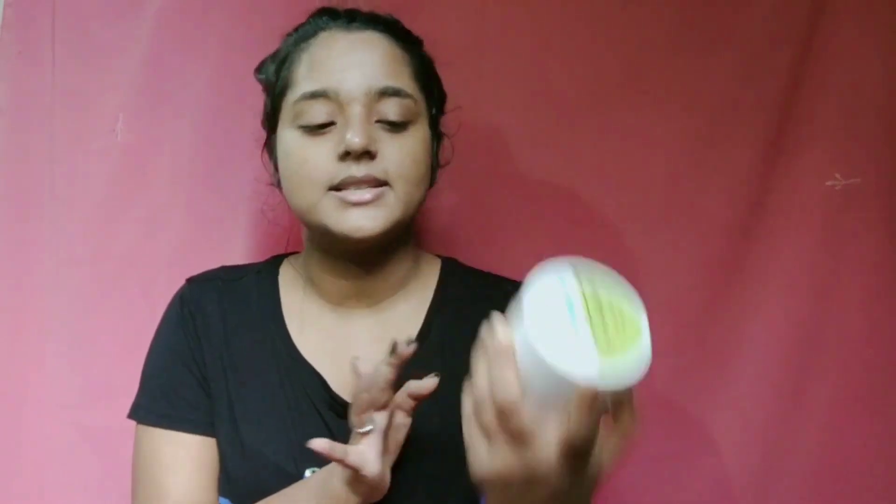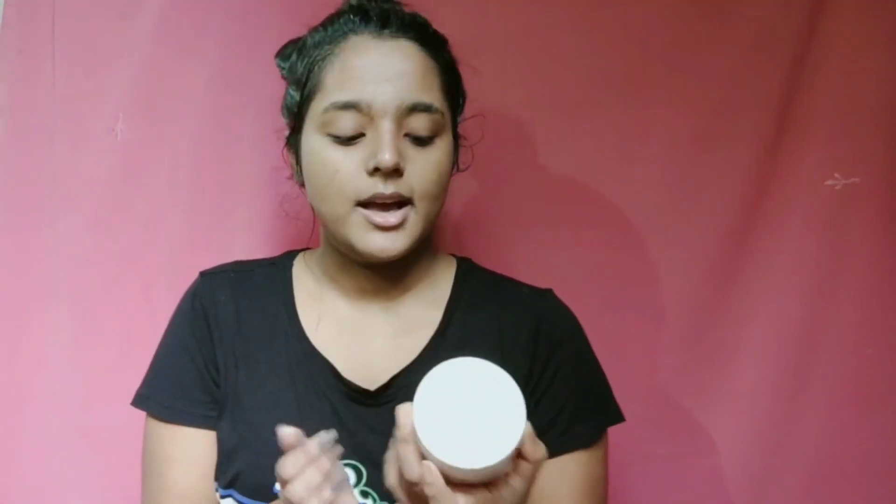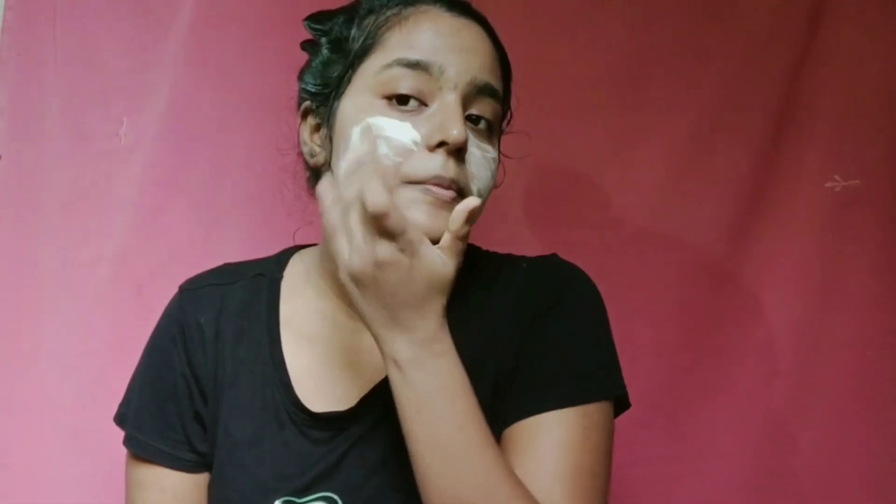Now that we have washed our face and it's clean, we will use a face mask by Mama Earth — it's the Ubtan face mask. I will apply it to my skin. It's a very good mask — it removes all the dirt and junk from my face. I have been using it for around one year and I love it. I'll apply it and we'll come back.